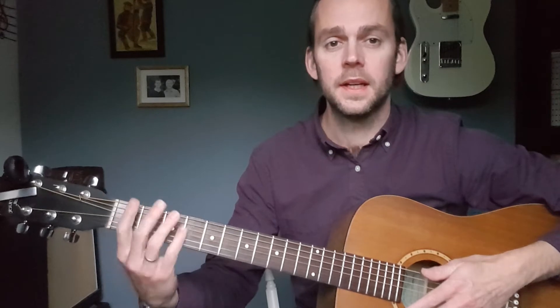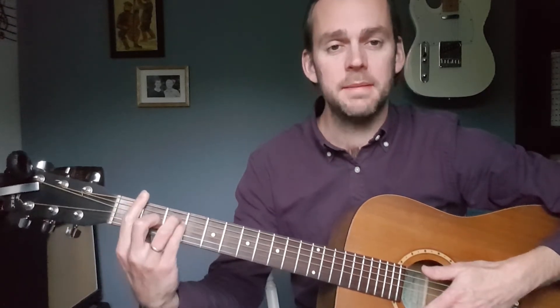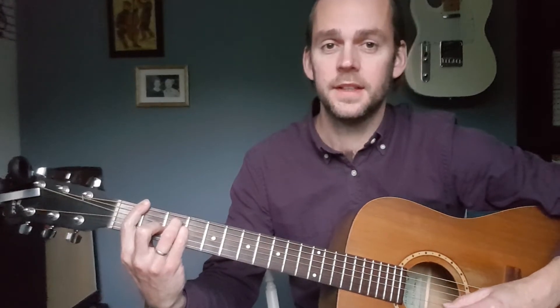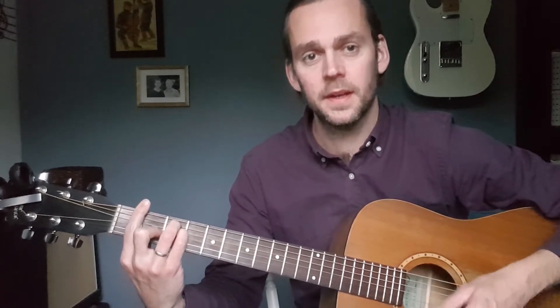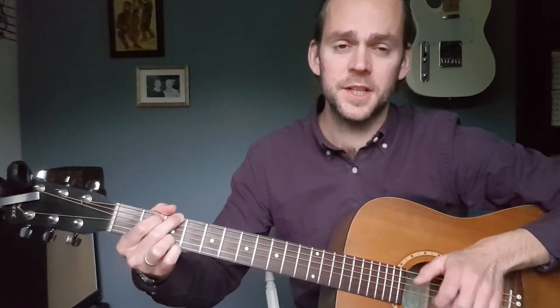Then you get F, which is just F, A and C, using the E major shape played here on the first fret — a chord of F. It goes F, C, F, then you get the A there, then C, then F again. And then G major, which is G, B and D — then you get a G, and a B, and a G.